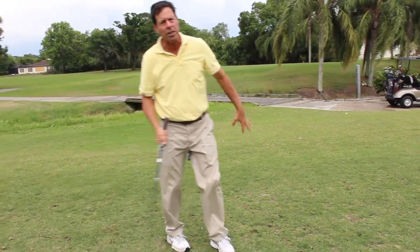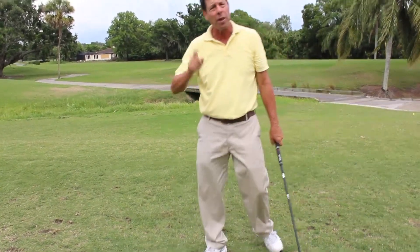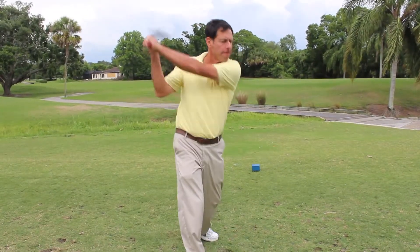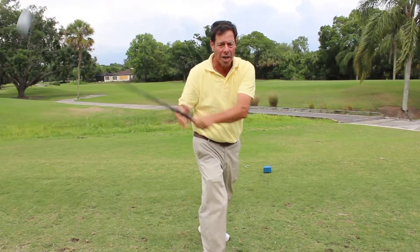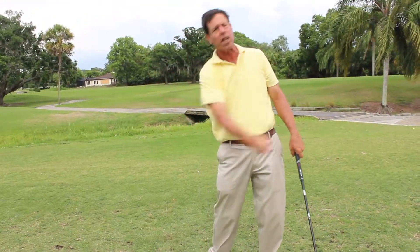When you come into the ball, your arms have some power and your body turns, but for the most part they're in relation to your hand action. If you hinge going back far, it's going to turn your body and bring your arms. If you unhinge hard, it's going to turn your body and use your arms.